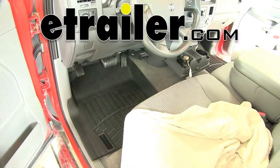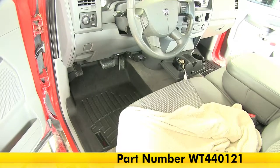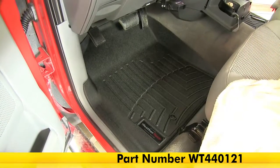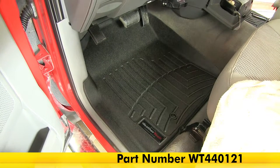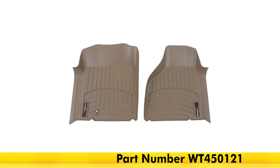Today on our 2008 Dodge Ram 2500, we're going to be taking a look at the WeatherTech front floor mats in black, part number WT440121, also available in gray, part number WT460121, and in tan, part number WT450121.